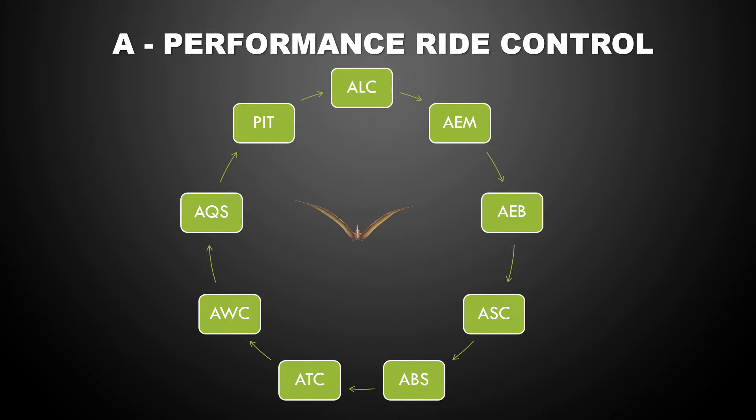Let's begin on the top with the Aprilia Launch Control. This would be very relevant if you're a racer. The launch control setting ranges from one to three. Three is what you would use if you're getting into it for the first time and you're not so familiar with how the launch control works. But as you gain experience and become an expert racer, you can dial it down to level one.